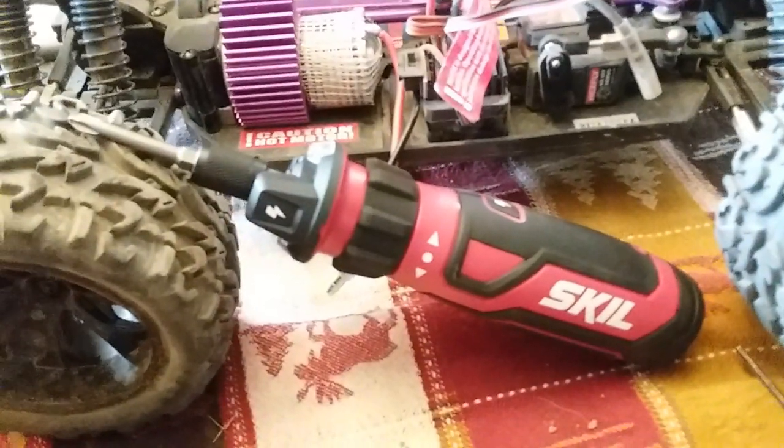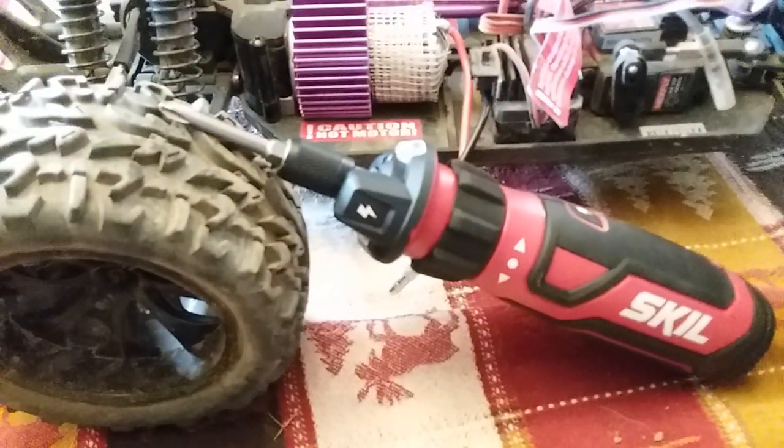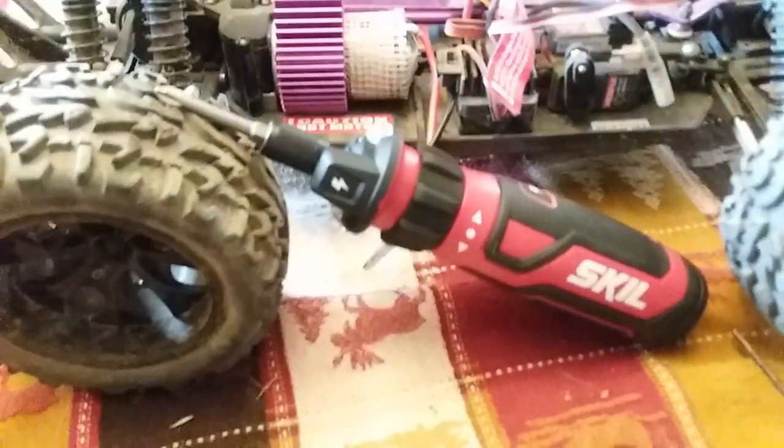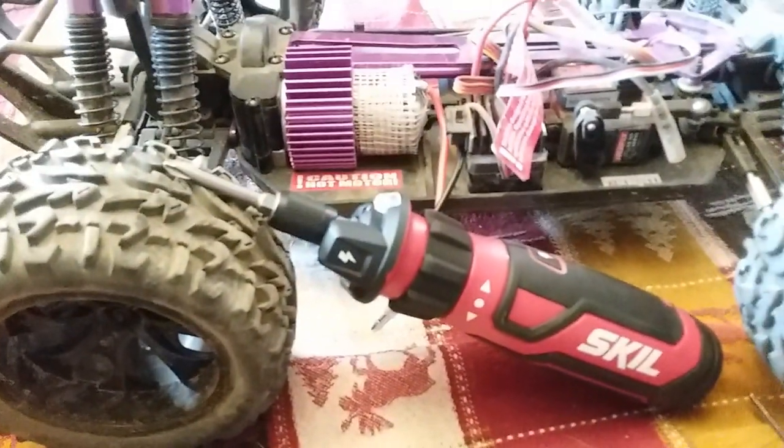All right guys, so you can see this thing works pretty good. If you're doing something with really high torque, it's probably not going to be for you — like a sheetrock screw or something like that — but for hobby stuff, this thing's awesome. It's got plenty of torque.